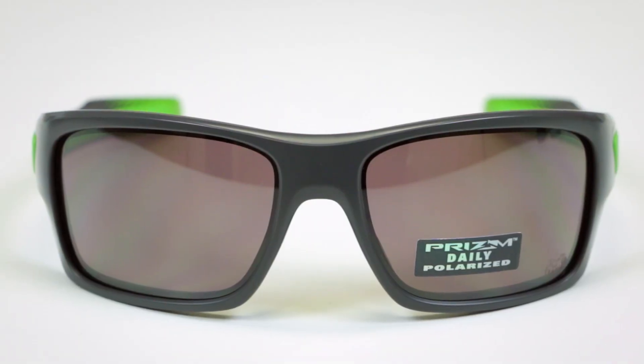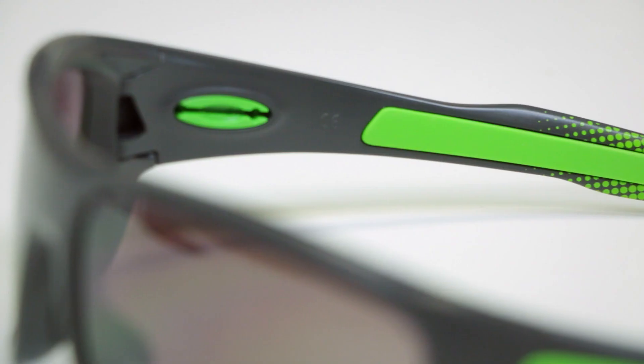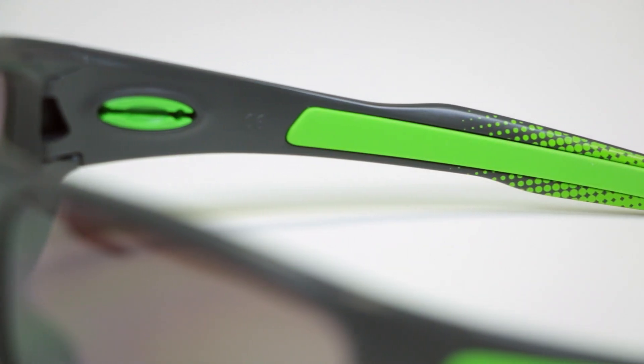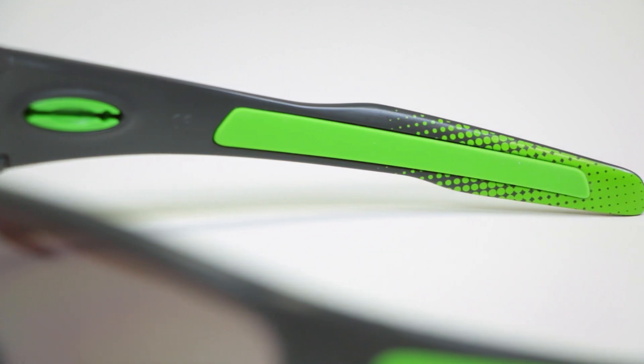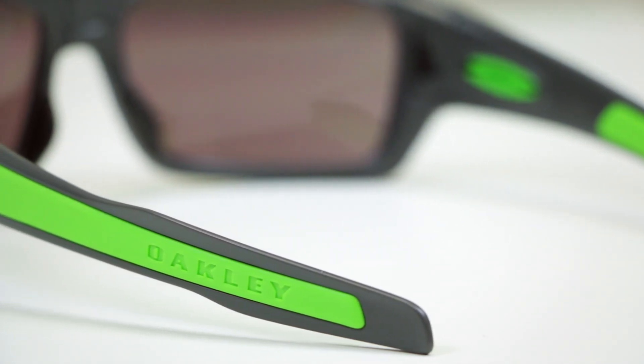The High Jinx is no more but the Turbine is kind of inspired by it. It has a similar lens shape and again this is a large fit — I would categorize this large to extra large. It has a few features that you would learn to expect from beautiful Oakley glasses. They have the three-point fit system, which means the temples go straight back and gently hug your skull instead of hooking behind your ear. A lot of people find that really comfortable — they stay on really well and don't bug behind your ear.